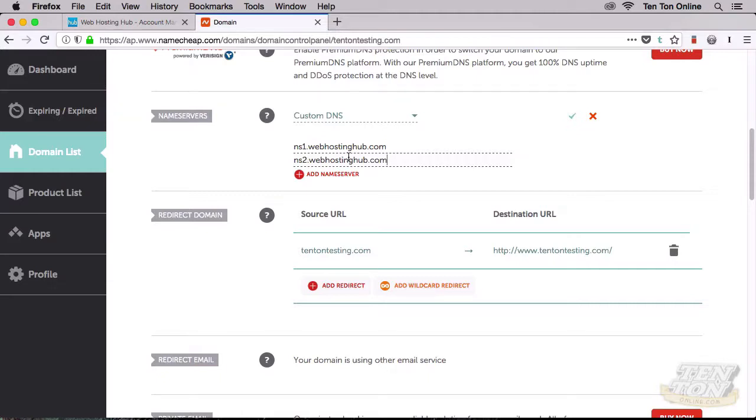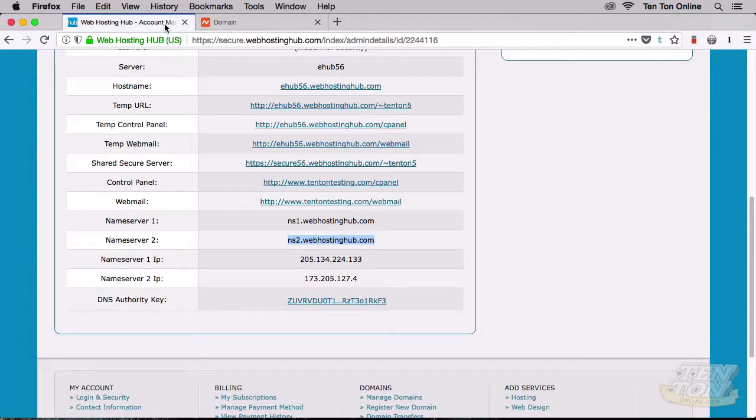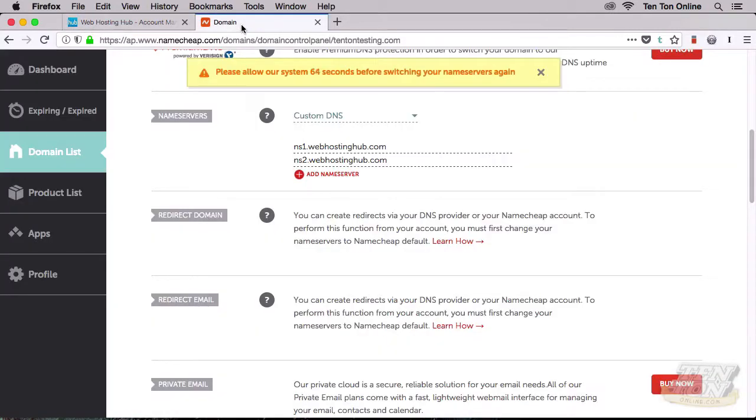Now this is the important part — the critical moment of the entire process. There's a tiny little green checkmark here that you'd almost miss. You have to save your changes. If you don't save your changes, it's not going to work. Go ahead and click Save. Give the page a second, and you'll get a couple of warnings: DNS server update may take up to 48 hours to take effect, and you can't make a change to the nameservers again for another 79 seconds or so. So there you go — that's all there is to it.